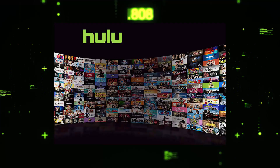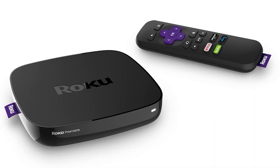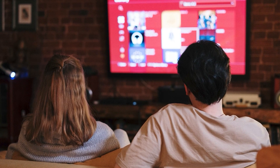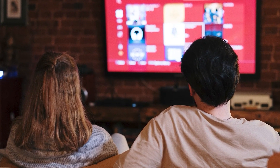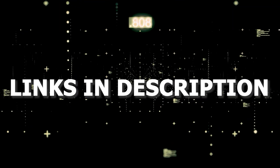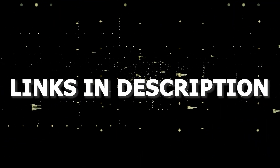If that doesn't work, then I recommend buying an affordable Roku stick, Fire Stick, or Apple TV 4K and plug that into your TV and use that as your main streaming player. You'll be able to access Hulu that way. I'll put links in the description below of where you can get one.